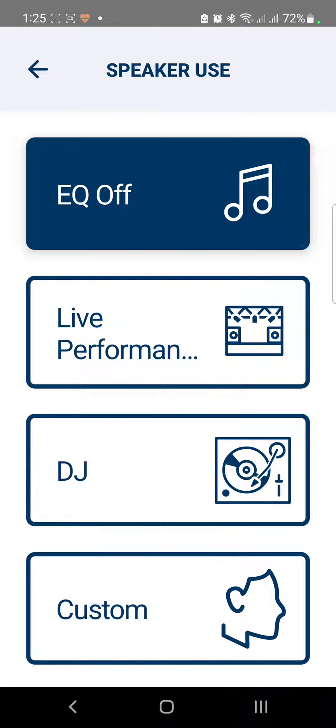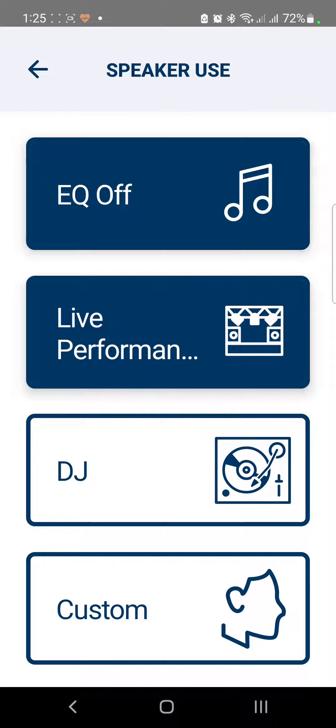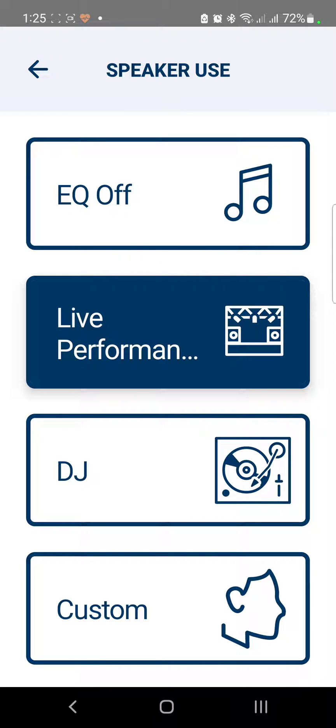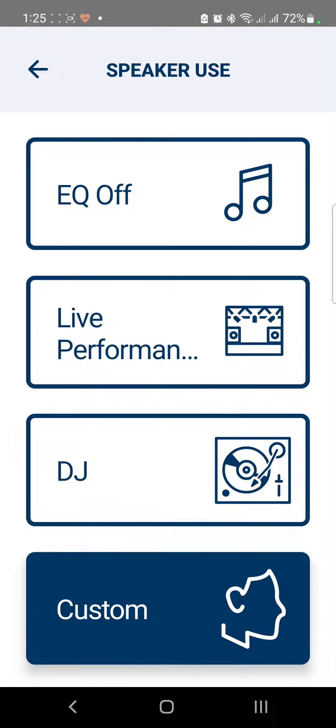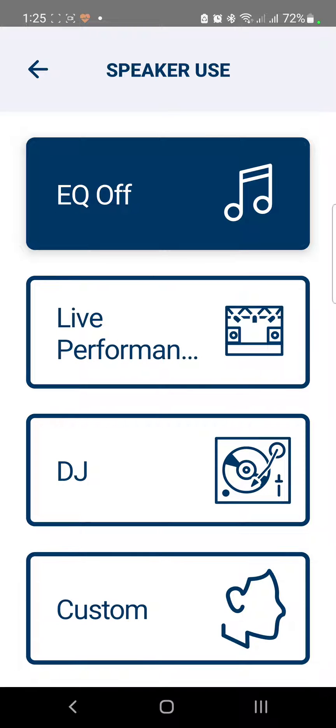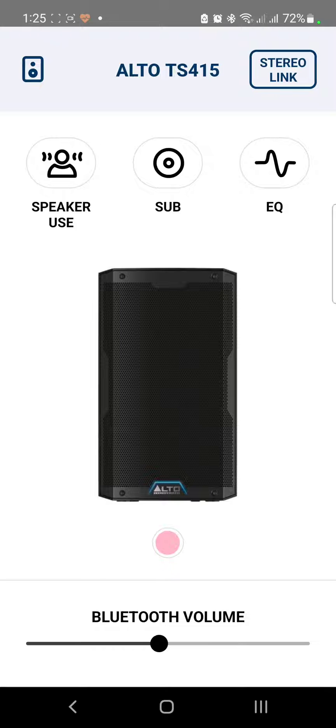These are the same presets available at the back of your device. Right now I'm using Equalizer Off. If I choose Live Performance, it will automatically change to Live Performance at the back of your Alto TS4 series as well — same with DJ. If you have a custom setup, you can set it to Custom. Let's just leave it on Off for now.